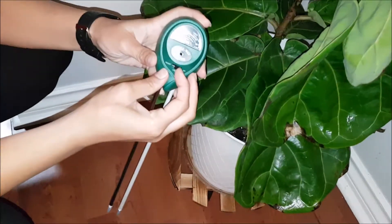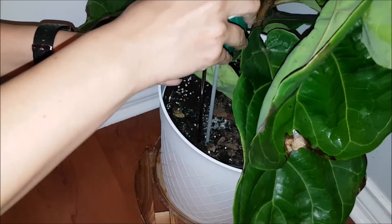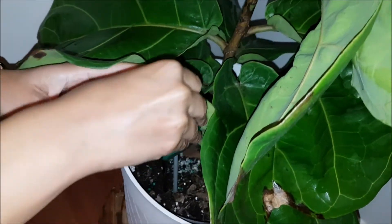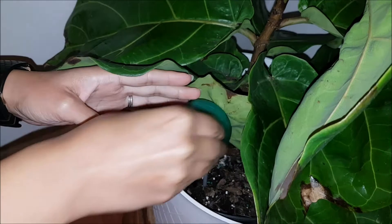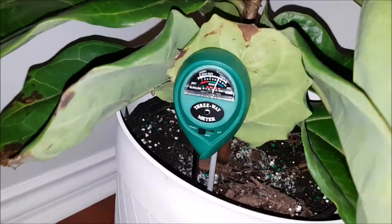Follow these steps to use. Step 1: Switch to moisture, pH, or light position. Step 2: Insert the probe of the meter into the plant's roots about 2 to 4 inches. Step 3: Adjust the position of the probe until the pointer on the dial swings slightly.